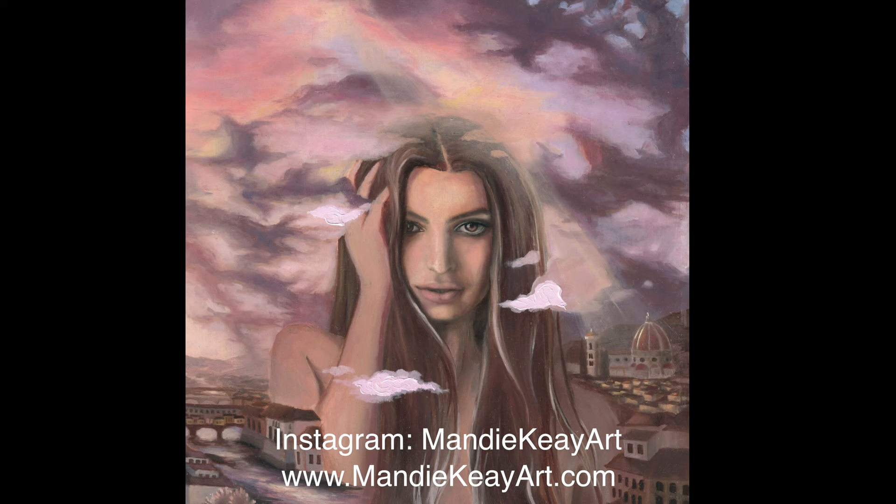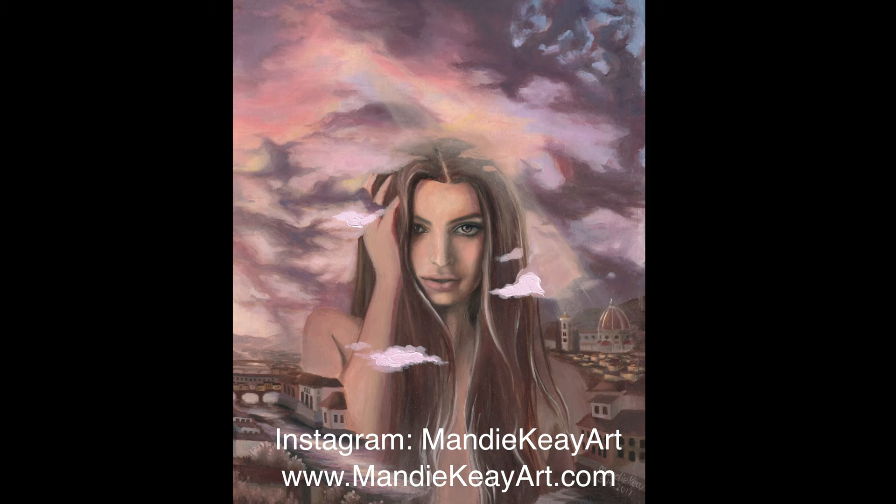Thank you. I hope you all have a beautiful and inspiring day.